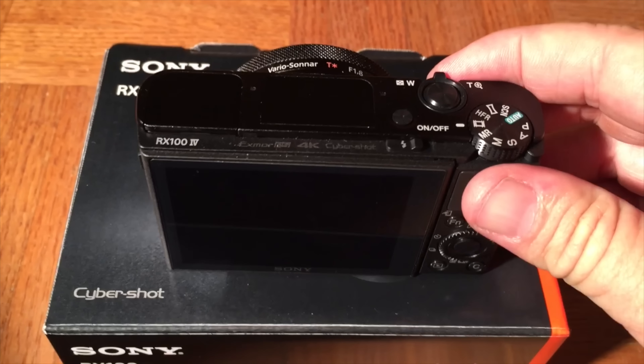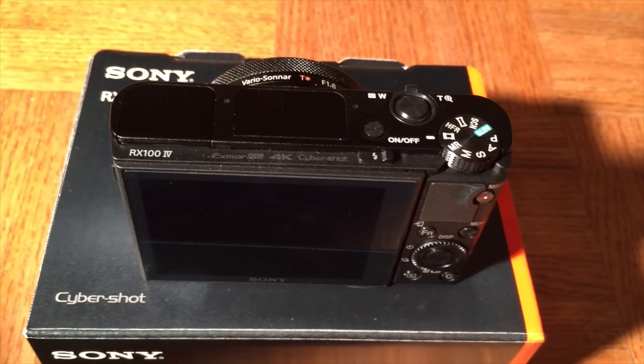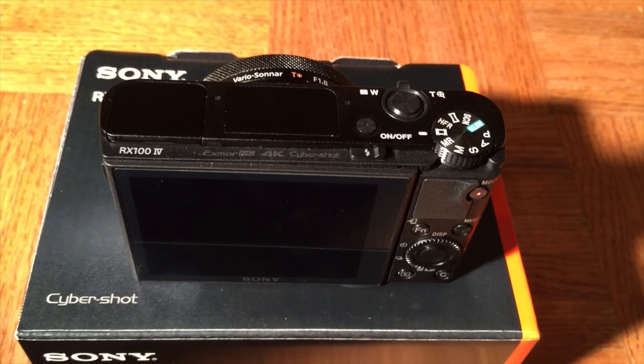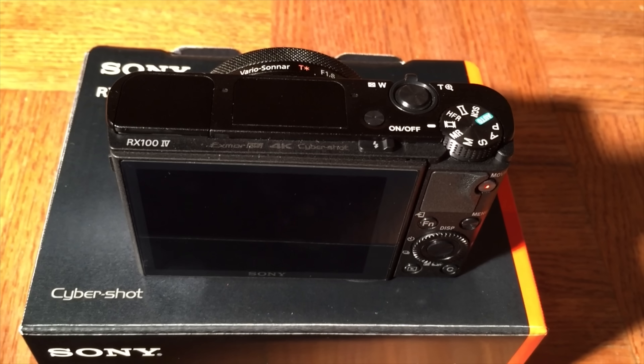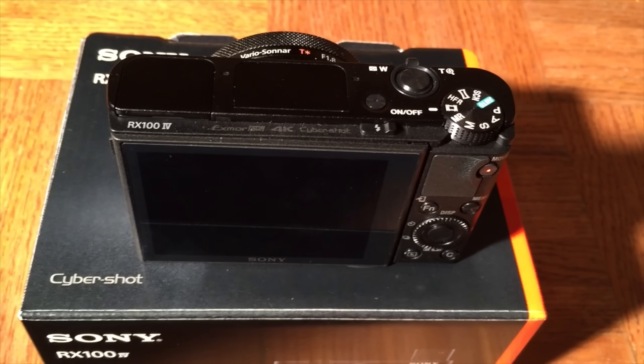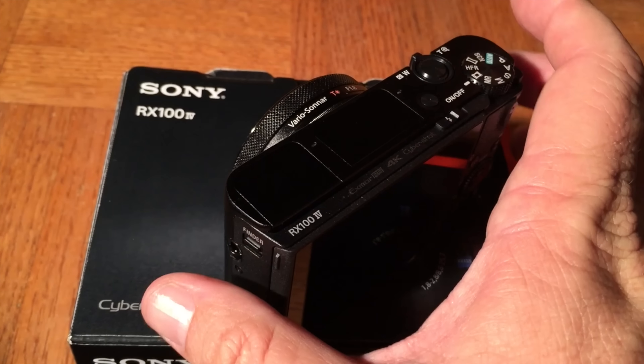Very similar to the RX100 Mark III, but one difference: this camera will shoot 4K video, and it will shoot 4K video at 100 megabits per second. That's why I got it, and why I'm going to test it out, because that's what my channel is all about — video.